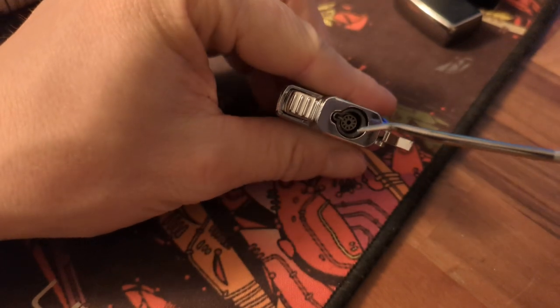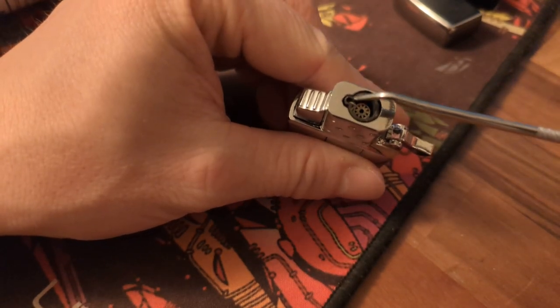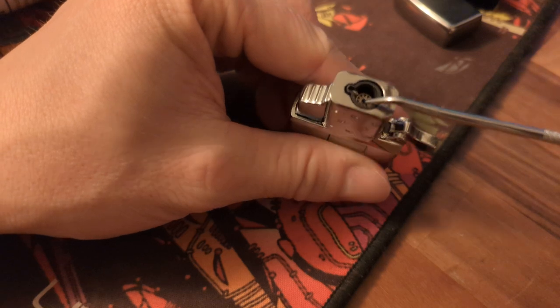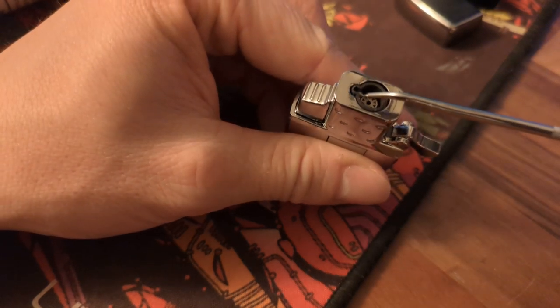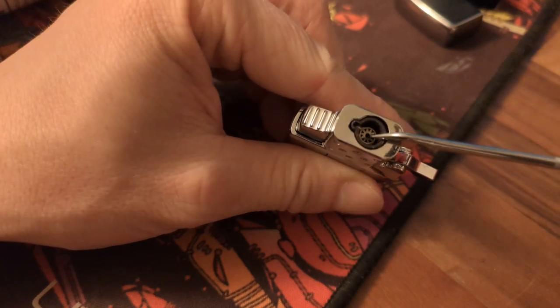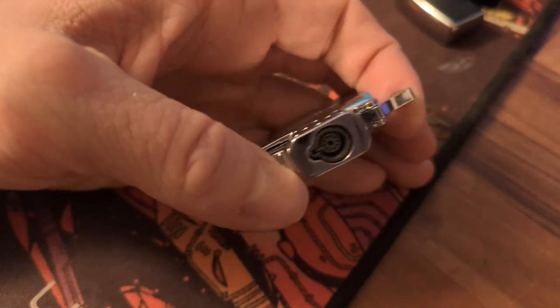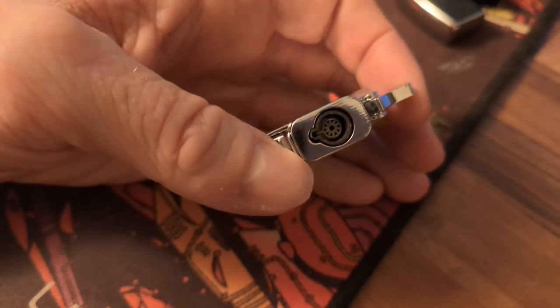What you can do is get a small pick — something not too sharp if possible — and bend the wire slightly downward, towards where the gas will come out. Keep adjusting and testing until the spark starts appearing at the front. When the spark is in the front, you're good.